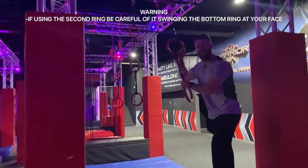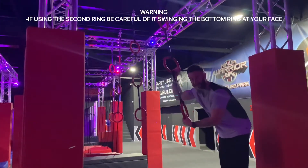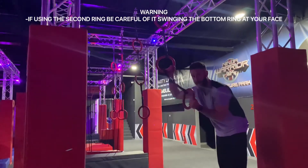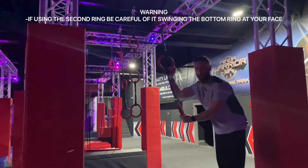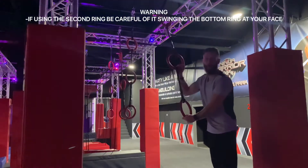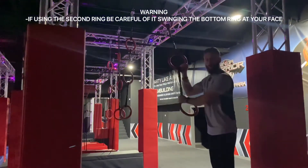Now, if you use the second one and you're swinging from the second, be very careful because this ring will be at head and face height. It can quite easily hit you, so you don't really want to be doing that unless you're very confident you can control your arms enough to control this.